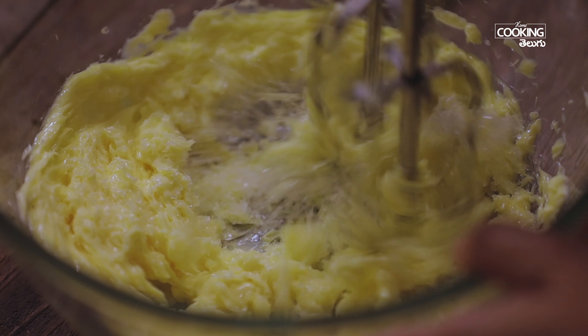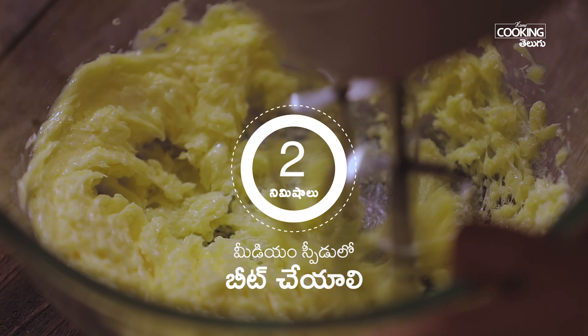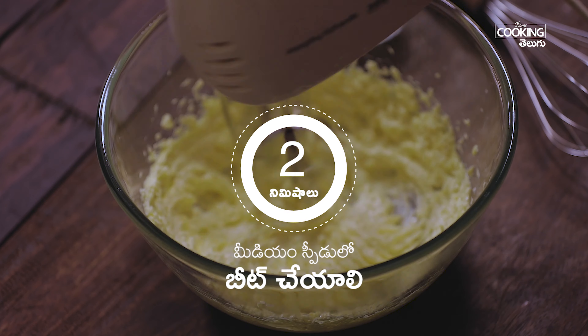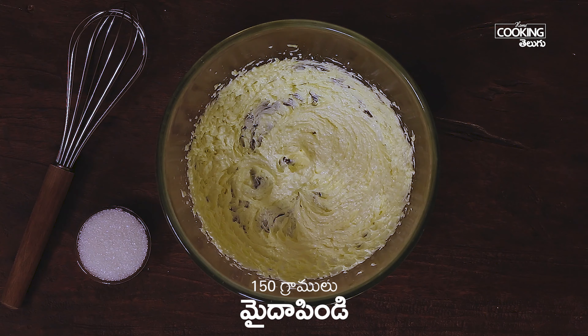You can use it at medium speed. I am going to beat it at medium speed until it becomes very creamy.